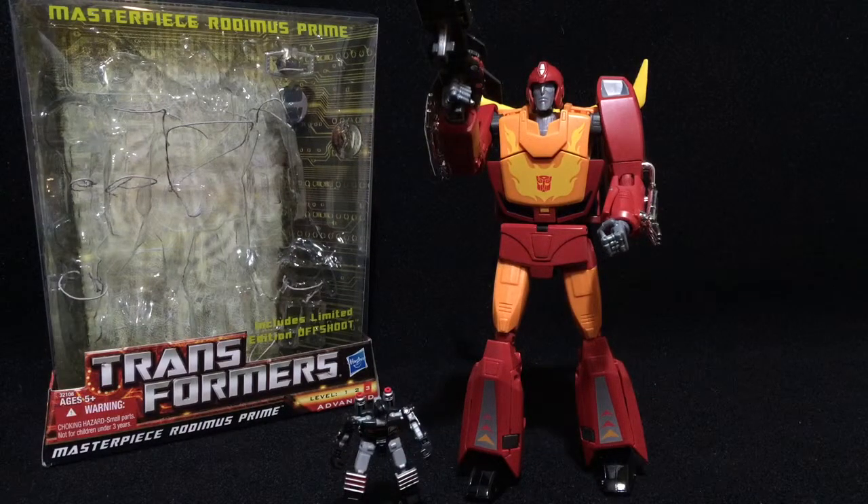Hey guys, I'm back with another one of my collectibles. Today I have my Masterpiece Transformers Masterpiece Rodimus. This is the Hasbro version. Let's go ahead and take a look at them.